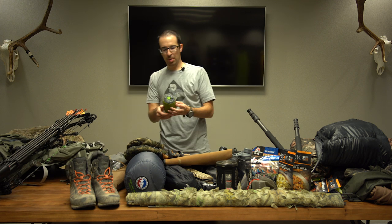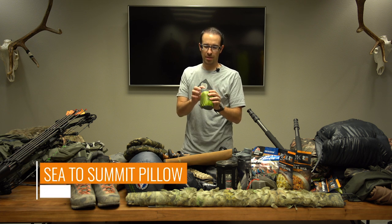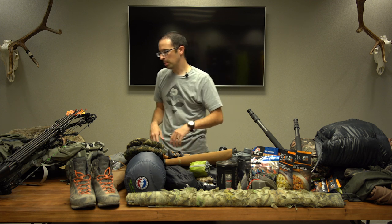For the pillow, I have the Sea to Summit Eros pillow — one of their premium models. I've tried a number of pillows and I really like these. They're comfortable and support your head just right.